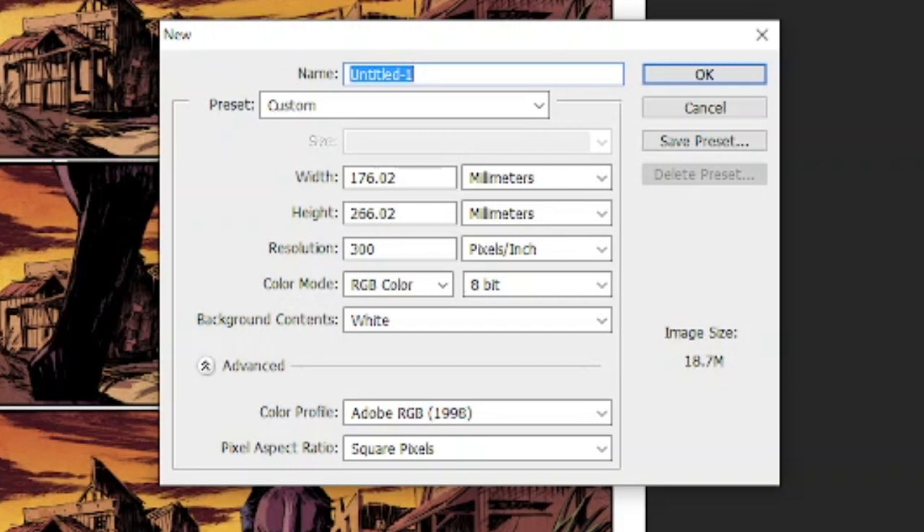I'm working in millimetres because I'm in the UK — sorry if you're an American viewer, I know you guys work in inches, but this will work exactly the same for you. I want this to be a US standard size American comic, so that's 176 millimetres by 266 millimetres, and I want the resolution to be 400 to match the artwork I've already got. I don't want to upscale or downscale it because I might lose some quality.